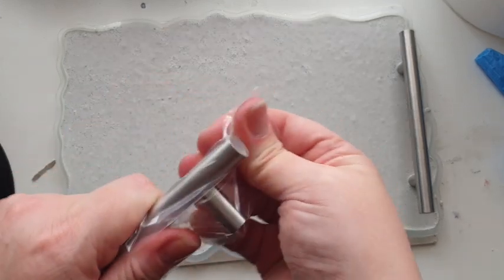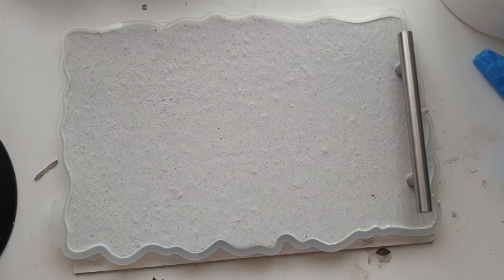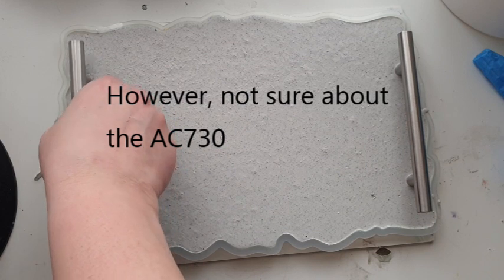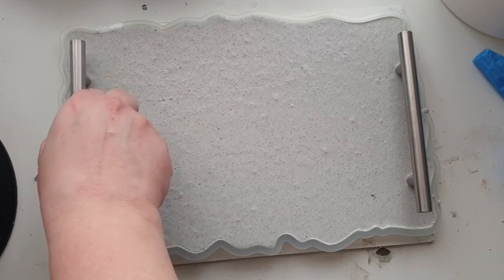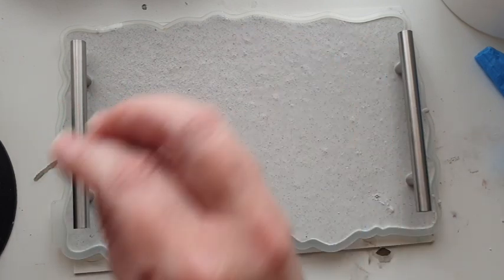We do know that Jesmonite is drillable, so if you didn't want to put your handles in during casting, you could wait until after and drill. But with this mold you really need short screws. One handle on each side — are we done? Do they look even to you guys?